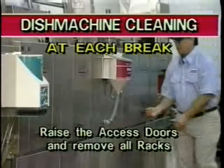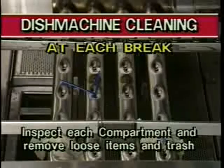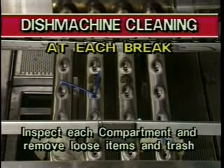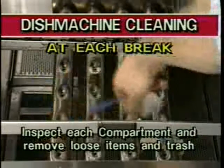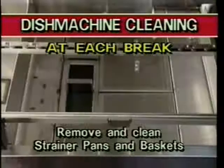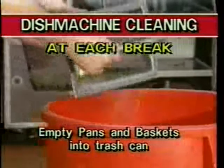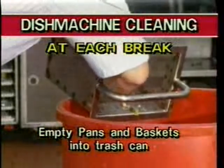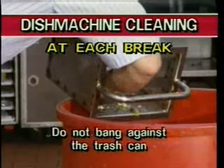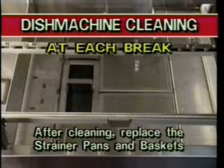First, move down the length of the machine, raise the access doors, and remove all racks from the machine. Then inspect the inside of each compartment to check for loose items. Dispose of any trash that is found and place loose wares into another dish rack. Remove strainer pans and baskets in each compartment of the machine. Shake the strainer pans and baskets to empty the waste into a trash can. Then rinse them to remove additional debris. Do not bang the strainer pans or baskets against the waste can to clean them. Replace strainer pans and baskets in their proper locations once cleaning has been completed.